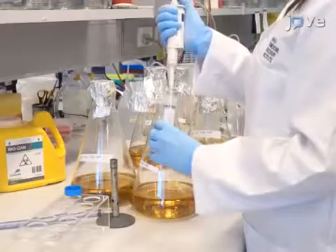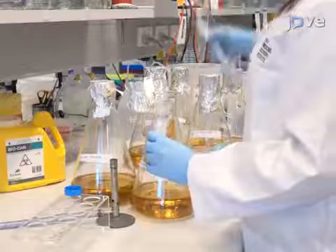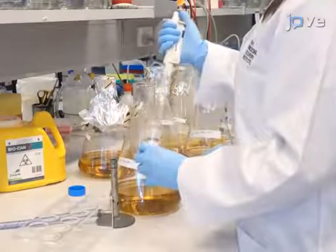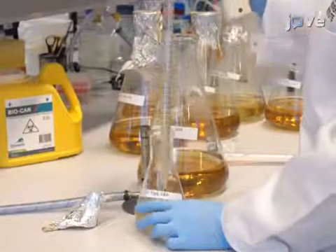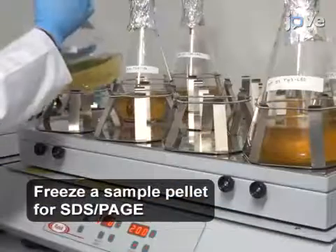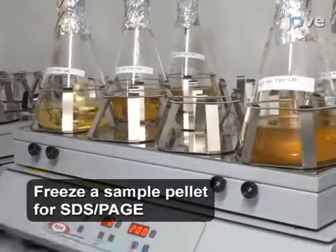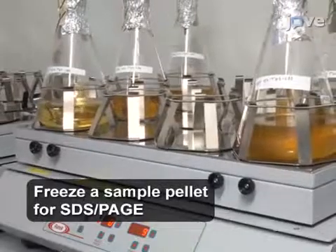Prepare six 2-liter Erlenmeyer flasks containing 800 milliliters of sterile LB broth and 50 micrograms per milliliter of ampicillin. Inoculate each flask with 20 milliliters of the overnight culture. Incubate the flasks at 37 degrees Celsius with continuous shaking at 200 RPM until the OD600 reaches 0.6.